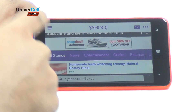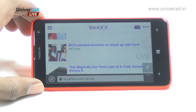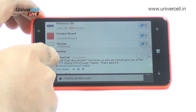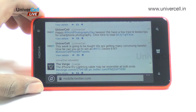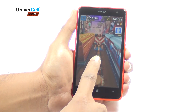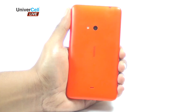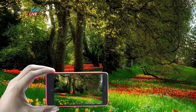The Lumia 625 has a big enough screen for comfortable browsing. The WP8 platform does not feel sluggish at all — navigation is fast and animations are nicely smooth and fluid. The Lumia 625 comes with a 5MP camera which is capable of taking pictures at up to 2592 x 1936 pixel resolution.